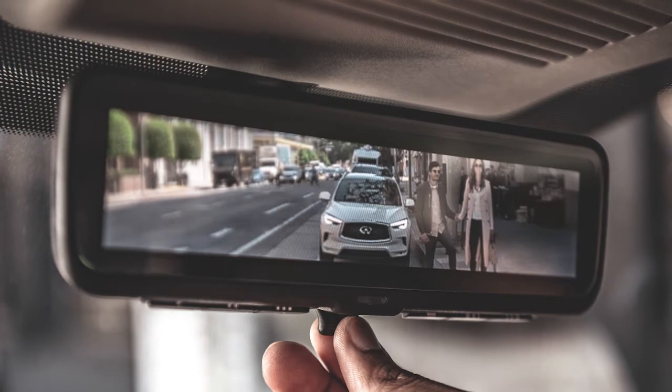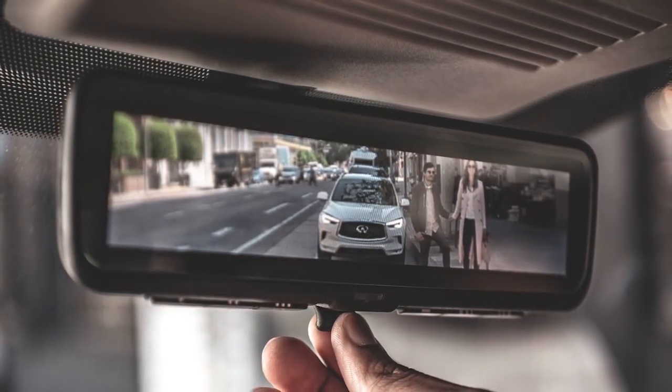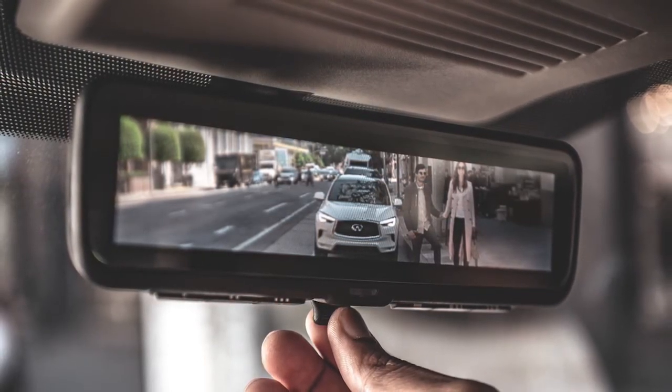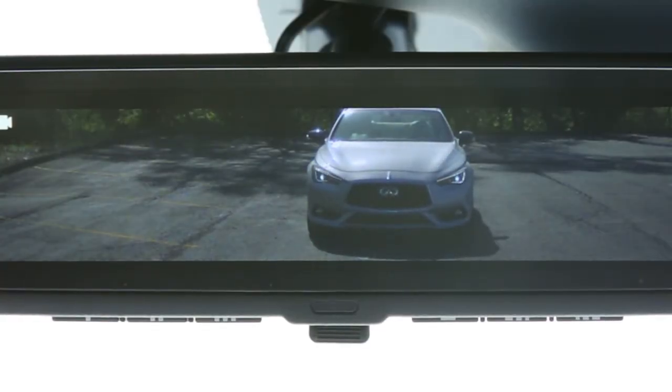Infiniti's Smart Rearview Mirror provides a wider view than standard rearview mirrors, and it's especially effective in low-light conditions, like in parking garages and during night driving where it helps to reduce glare. When using the LCD screen, the LED headlamps of following vehicles may appear to flicker. This is normal and not a malfunction.